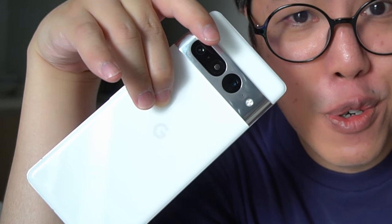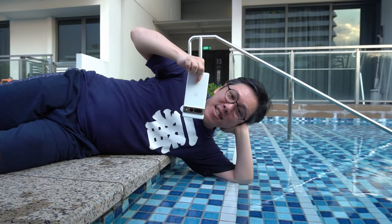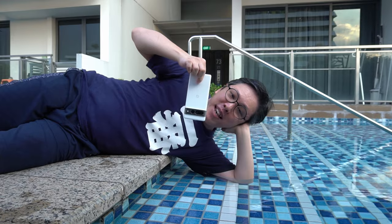This is the Google Pixel 7 Pro. It's got a glossy glass backing so it's beautiful to look at but also very slippery. So if you are getting this phone, I recommend using a case with it for better grip and peace of mind. I have been using it naked for a while and I'm going to give you a deep dive into what I think of it versus the iPhone 14 Pro.